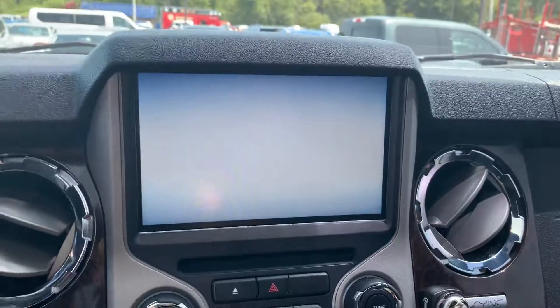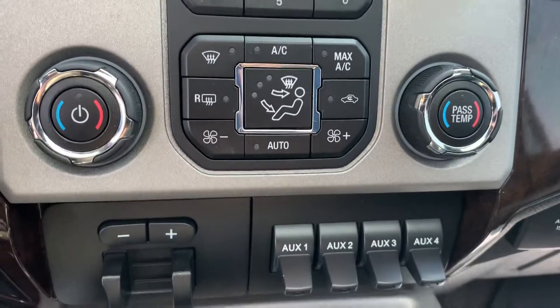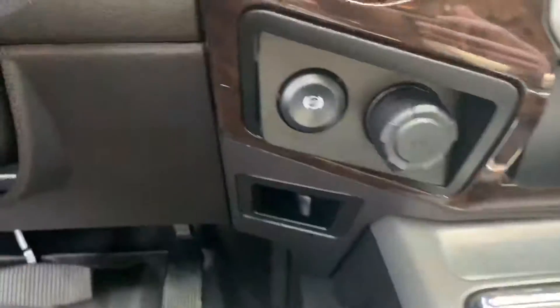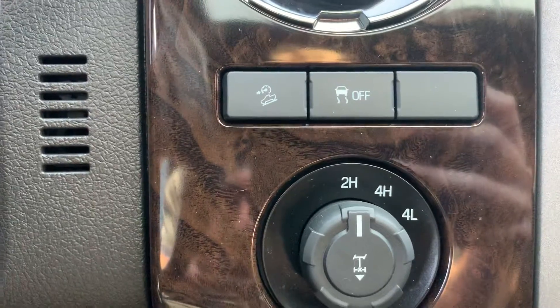There's a nice big touchscreen here, with controls for the screen at the top and climate controls down below it. It does have some auxiliary switches as well as a trailer brake controller. Four-wheel drive modes, locking rear differential, hill descent, and traction control are all included.